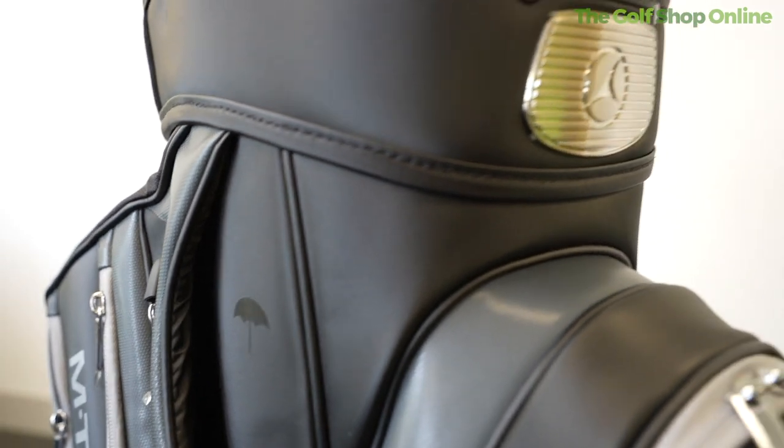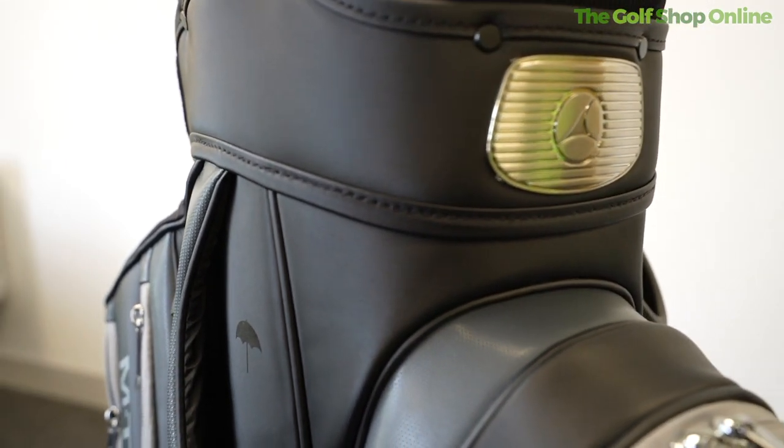Shall we take a closer look at the Motor Caddy M-TEC cart bag? Now this bag is about luxury — it's got luxury stylings and luxury finish, and it's a perfect companion to the M-TEC Motor Caddy trolley.